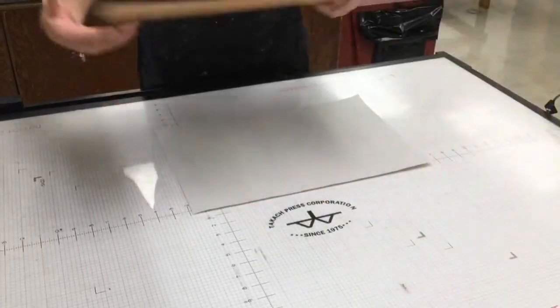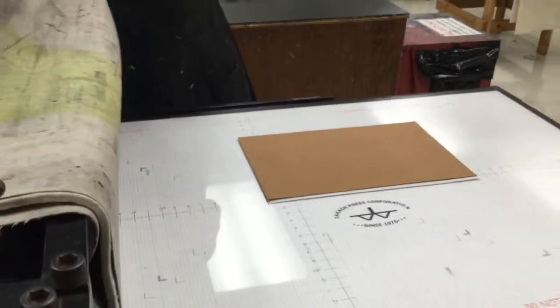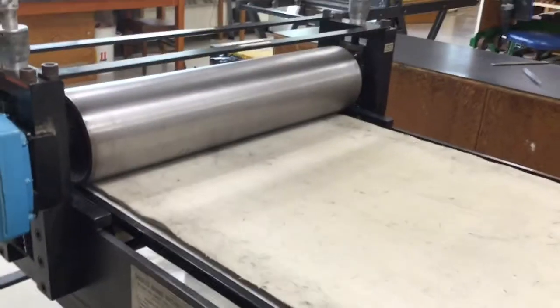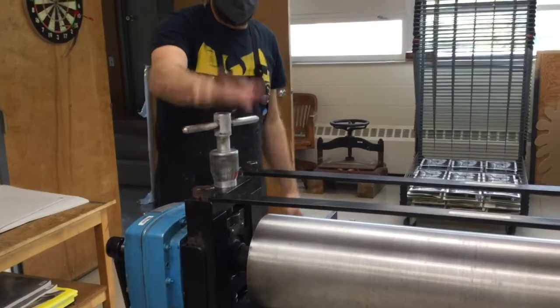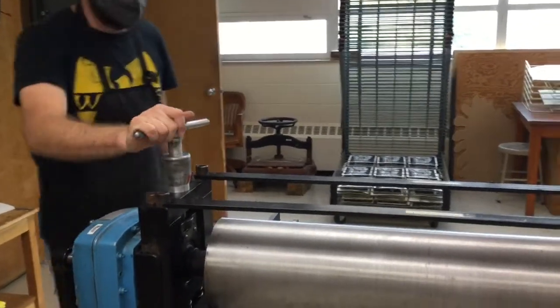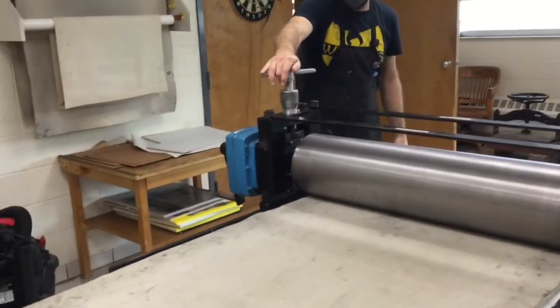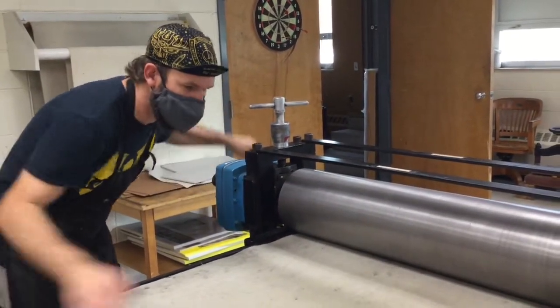Press down on these boards and then pull the blankets over. Our press settings for this are going to be different from the previous relief project — different calibration. Before you start printing, come and check the calibration settings so that it's registering the correct setting. In this case, I have this set to seven over four, which is going to be a good bit more pressure than what we used previously. We need more pressure to process these plates.